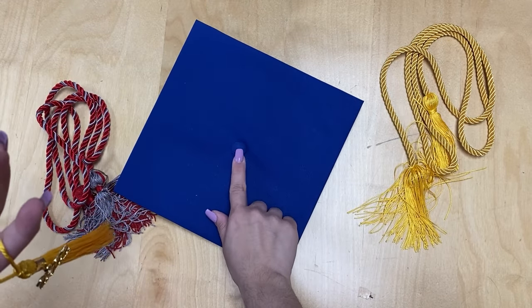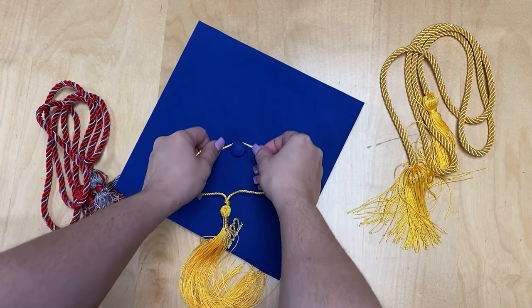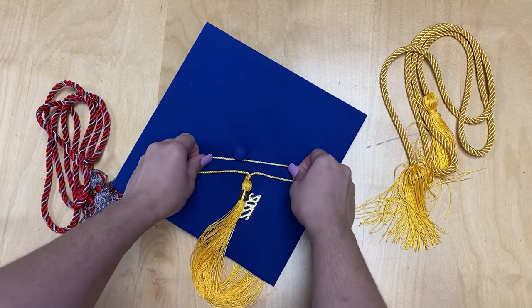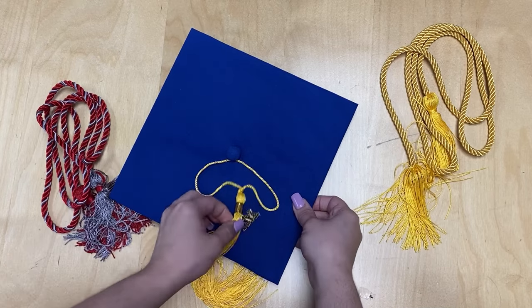Grab your cap and locate the button on top. You're going to start by placing the loop through the button, then place one side of the string over the other and pull. Make sure to pull nice and tight to ensure the tassel stays attached to the cap.